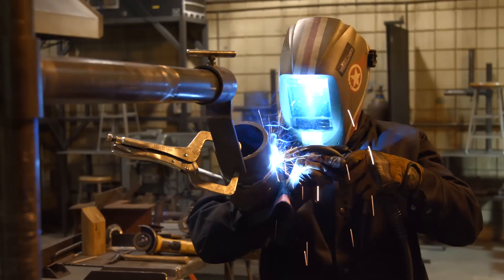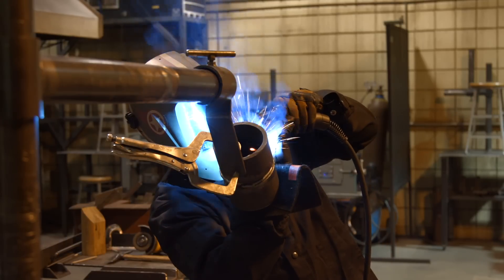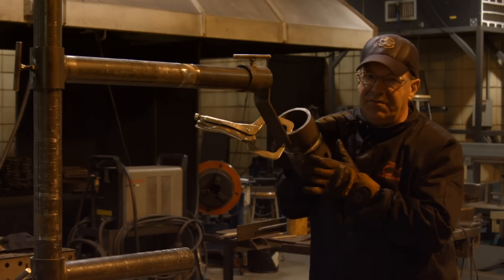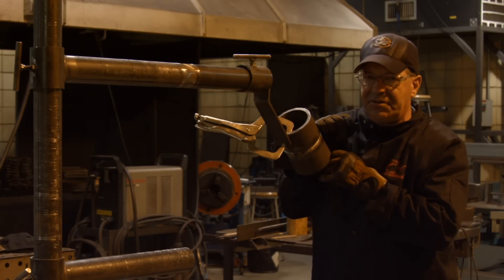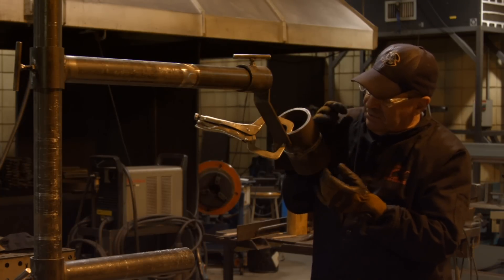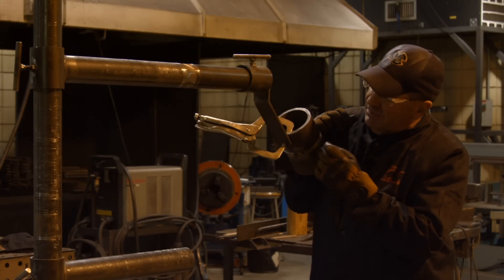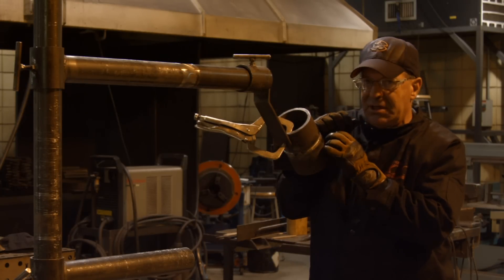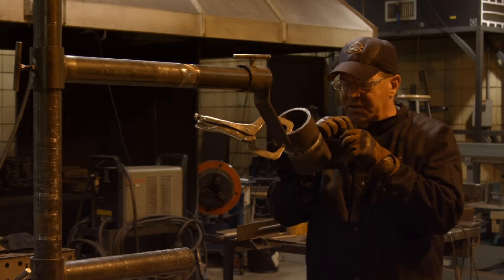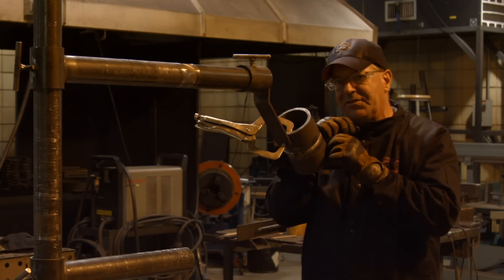Believe it or not, I could come in here and weave level with the ground and put a single fill pass in here, and feel pretty comfortable laying it in nice and flat. I know that sounds crazy — to me it's easy. But I'm going to go ahead and do the traditional way of running multiple fill passes, stacking two, and then coming back and doing a three bead cap. These are going to be fairly small beads; if I weave at all, it's just very subtle — maybe a tiny circle.